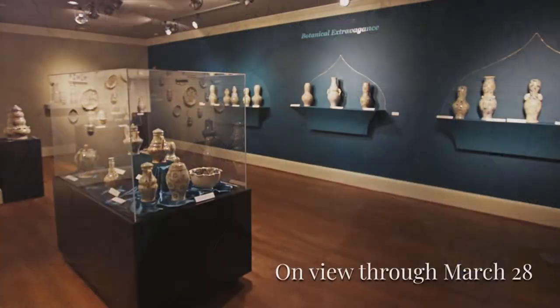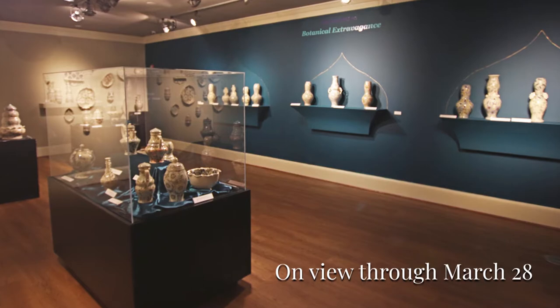Hey guys, it's Terry Jordan, curator at the Customs House Museum and Cultural Center in Clarksville, Tennessee, and we are in for a real treat today. We are spending time down at the studio of artisan Audrey Diehl-McEver, who's currently showing in our Jostens gallery. So let's take a quick peek and see what Audrey's got going on.